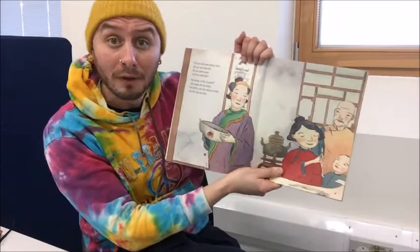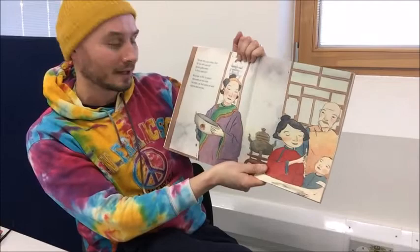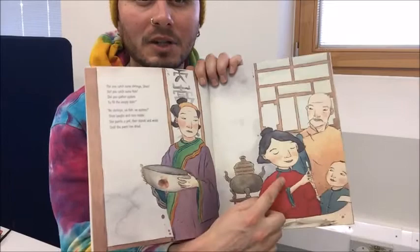Did you catch some shrimp, Shen? Did you catch some fish? Did you gather oysters to fill the empty dish? No shrimps. No fish. No oysters. Shen laughs and runs inside. She paints a pot, then stands and waits until the paint has dried. So look — the pot is empty, but Shen's drawing a pot here. I wonder what's going to happen.